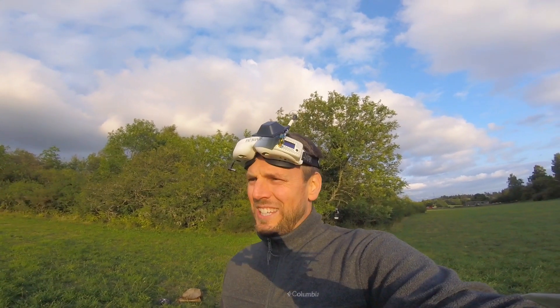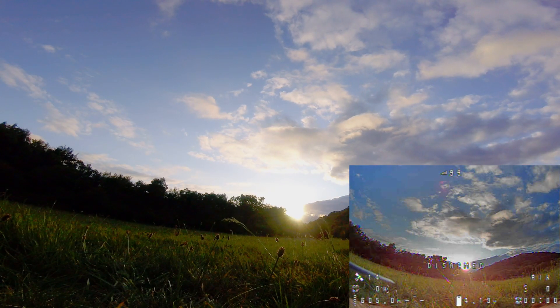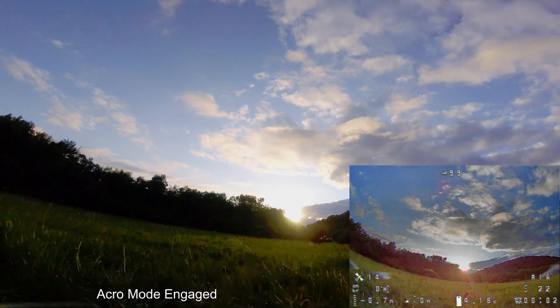Now I'm going to try to use a small hill and fly up and over it and get behind it and see if it can cut the link, and we'll see what GPS Rescue Mode does — see if it really delivers on its promises. Let's check it out. Here we go.